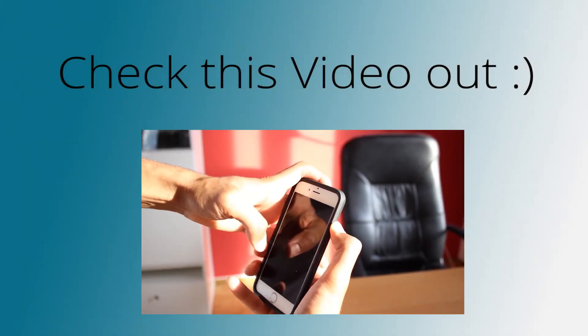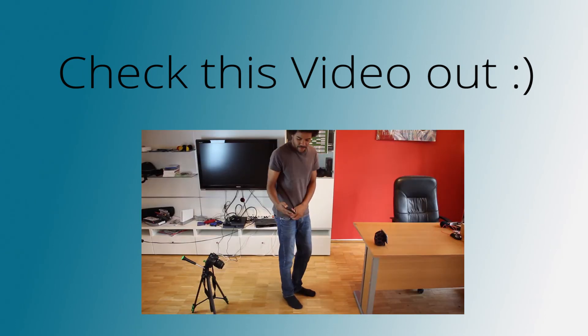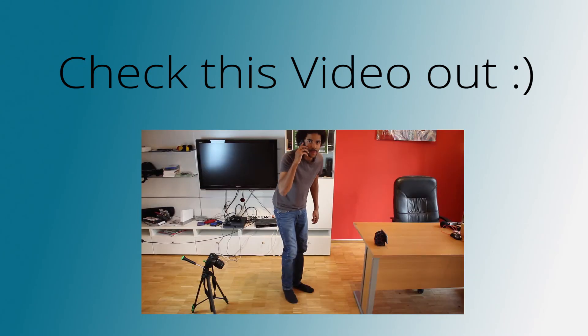I hope you found this little tutorial useful. If that's the case then please hit the thumbs up button for me and maybe check out this video where I throw around the iPhone 6. The link is also in the description box under this video. I hope to see you there, bye.